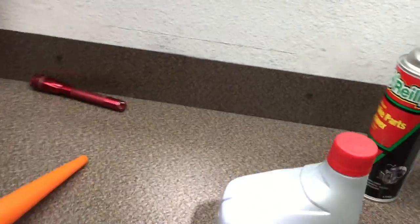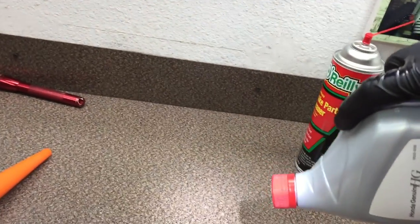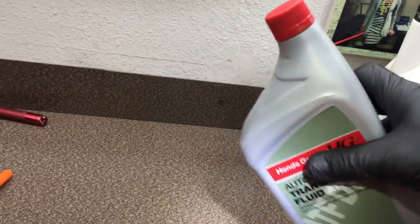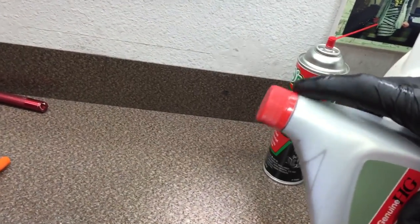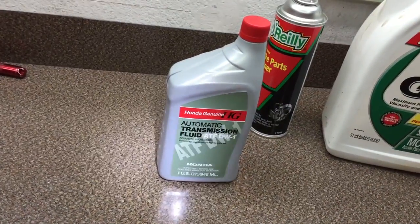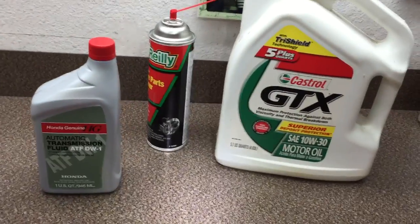If you use the short funnel, a lot of people know this, but when pouring from a jug it can't get air and will gurgle and splash. So pour it sideways so air can breathe out the top and it won't splash everywhere. That's all you need: a ratchet, a funnel, and an empty jug. Make sure to check the transmission fluid with the engine off. Thanks for watching.